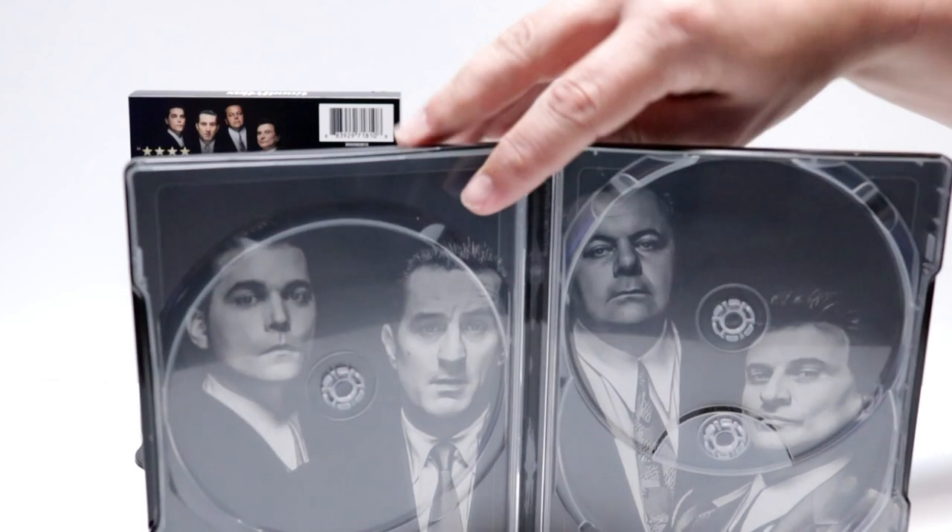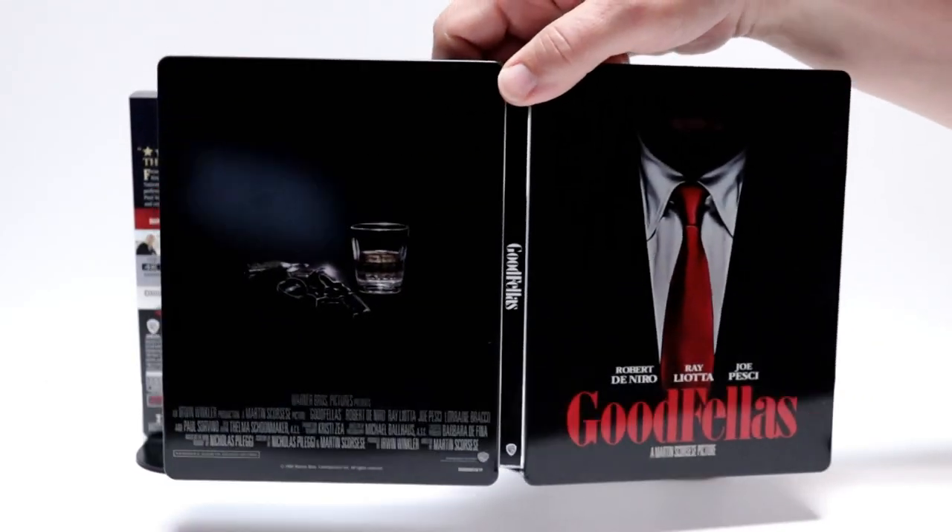And a really nice image here on the inside of the cast. I really like the way that that looks. Overall, it's a really nice looking steelbook.